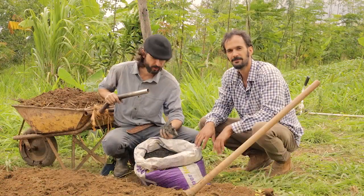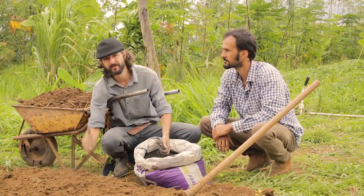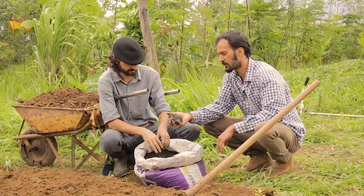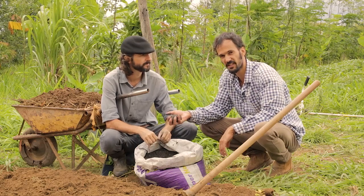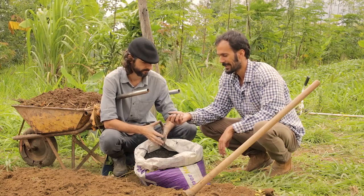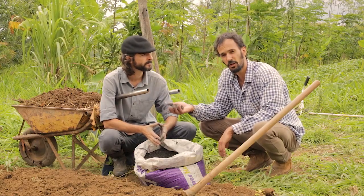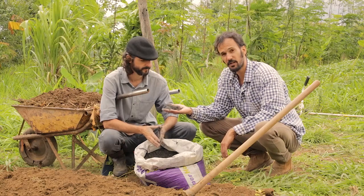We've incorporated the ash and the rock dust, dug it deep down to 30 centimeters. Felipe, what can you tell us about the importance of this ash and rock dust? So this rock dust, for us here in tropical soils which are usually very acidic, is a great tool for recovering the soil — it's got a lot of calcium and magnesium, just like lime, plus lots of micronutrients.